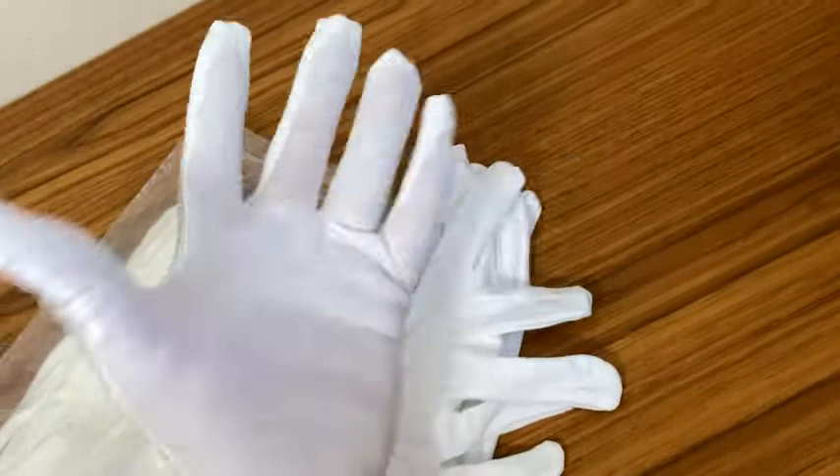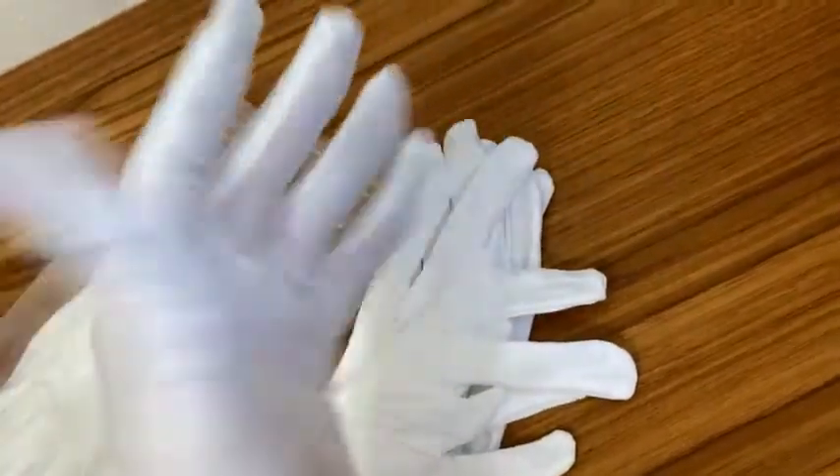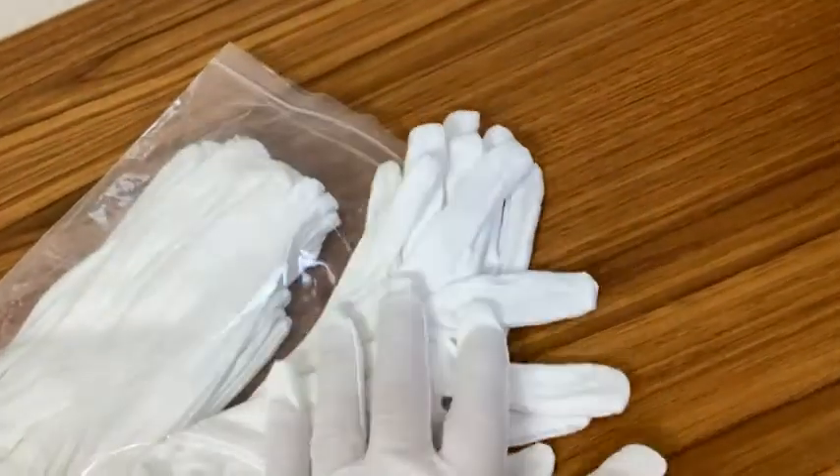Really soft, really comfortable. You can see it there. I like it a lot and I am super happy with these gloves. I recommend them.